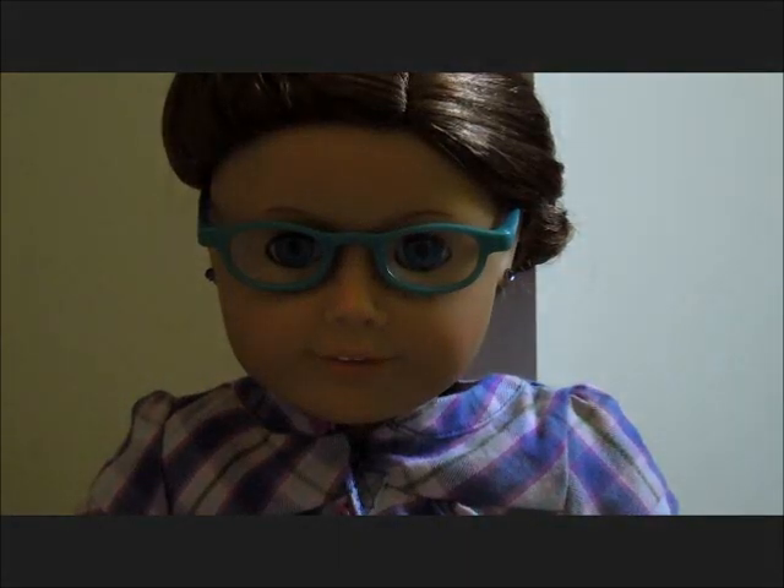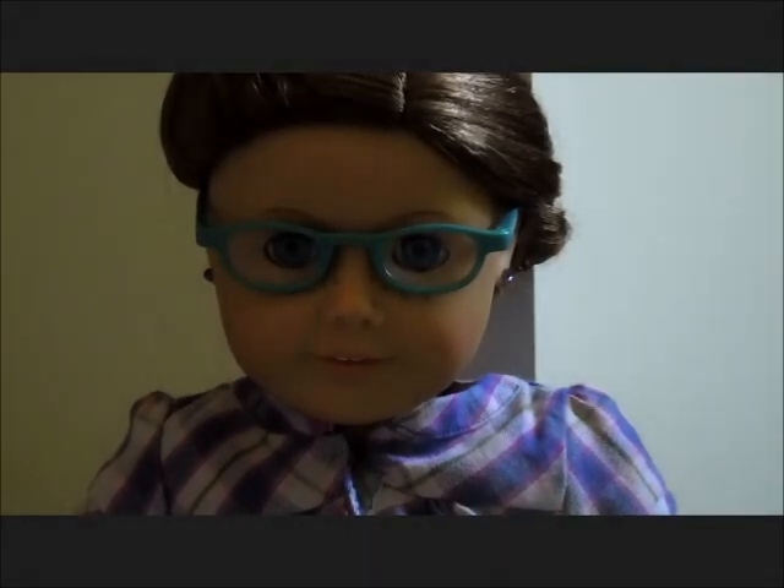I hope that this video was easy to follow and you understood how to do the hairstyle. If you have any questions please comment them down below. If you would like me to do more hairstyle videos, please comment down below which hairstyle video you want me to make. Thank you for watching!